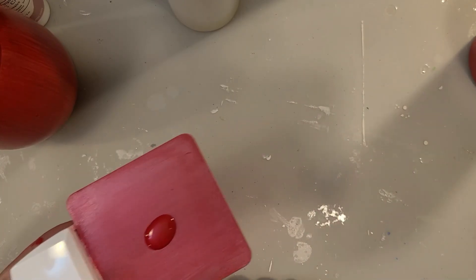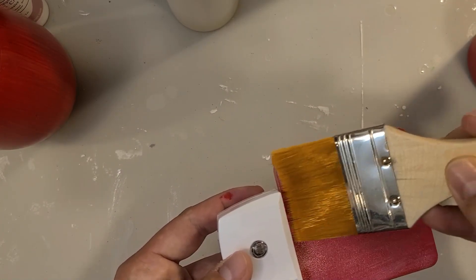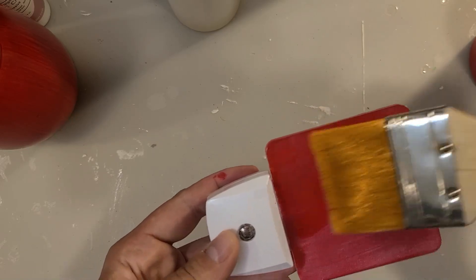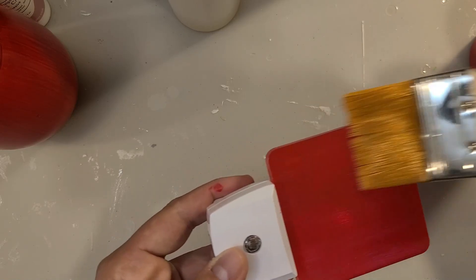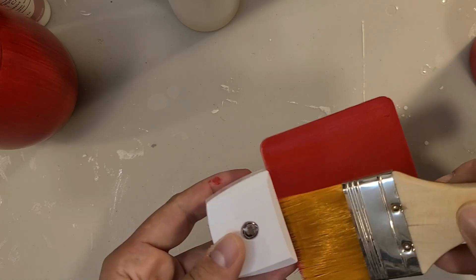You can see that it's a little transparent, so I went back and did another coat. Each coat just needs to dry for four hours — do however many make you happy. I'm using the red gloss, but you could spray paint or use something else if you want.